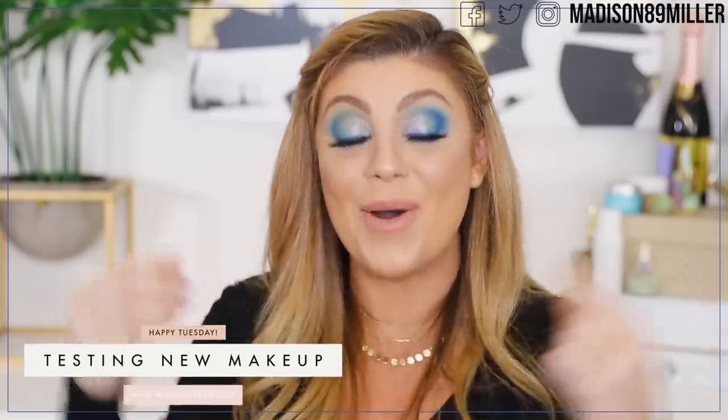Hey guys, so I created this look today. I know, I'm wearing blue on my eyes — isn't that amazing? I played with the new Huda Beauty Sapphire Obsessions palette right here. This is what I used. Some things worked out, some things didn't, but this is the look I came up with and I'm excited because I actually played with color today, so this is really fun.